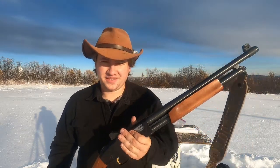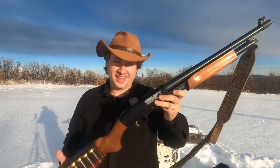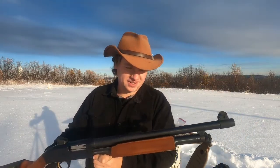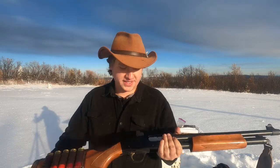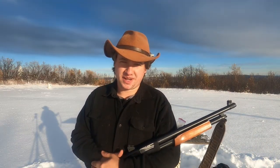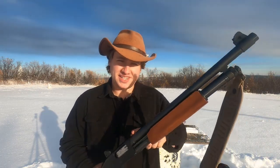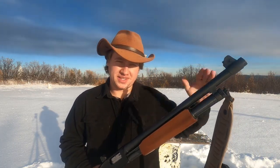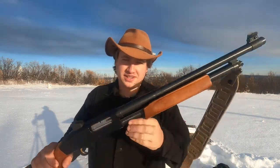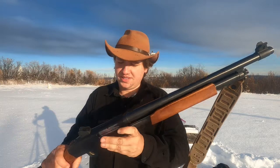All right, that was some fun shooting. This is my Mossberg Model 500 that I use for bear defense. Nothing fancy — the base gun is just the regular Mossberg Model 500 field security combo, so it came with this 18.5-inch barrel. There's also a 28-inch barrel for it, but I just leave the 18.5 on there for this purpose.